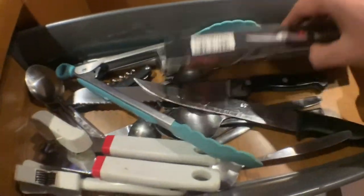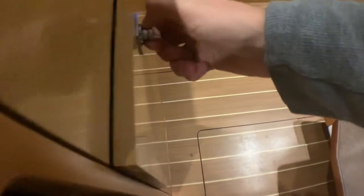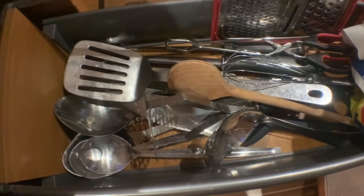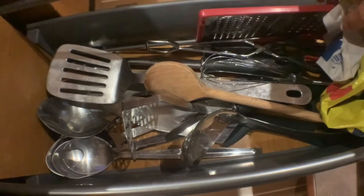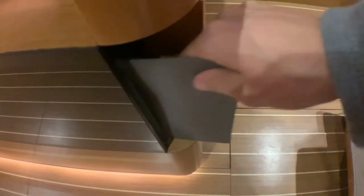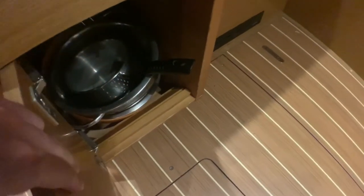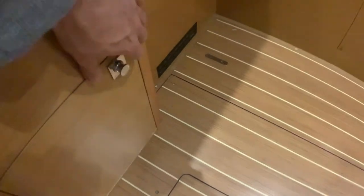All of these accessories are included with the boat — this is very hard to find in a normal boat. All the cooking accessories, including things to eat with, come with the boat. And they are very easy to close and store.